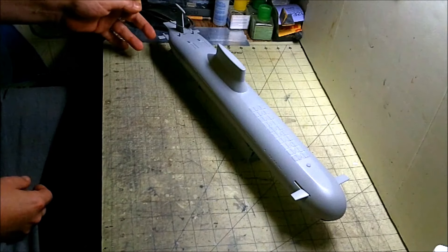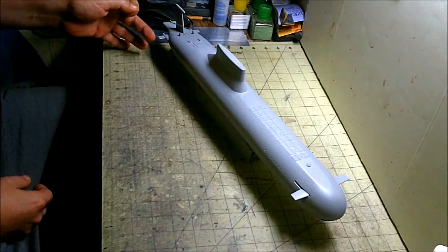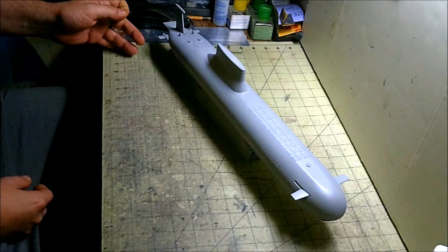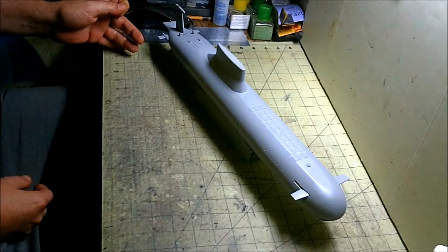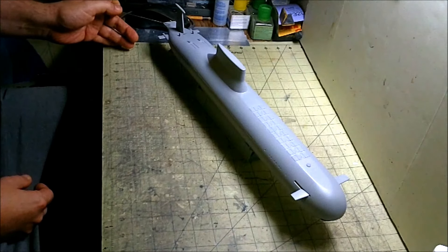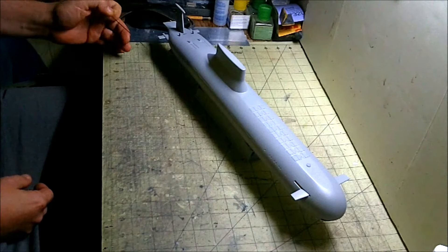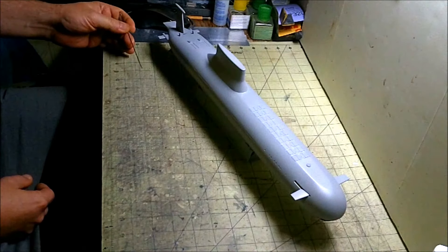We've added these two little fins back here at the rear that are kind of prominent on the Red October, and we've installed our upper rudder fin and made up what we could to simulate the towed sonar array that goes on the top of that fin. We've also added our pitch fin that I kind of had to scratch-build to match the Red October — it looks very different. Most of the rear end is different from the stock Typhoon sub.